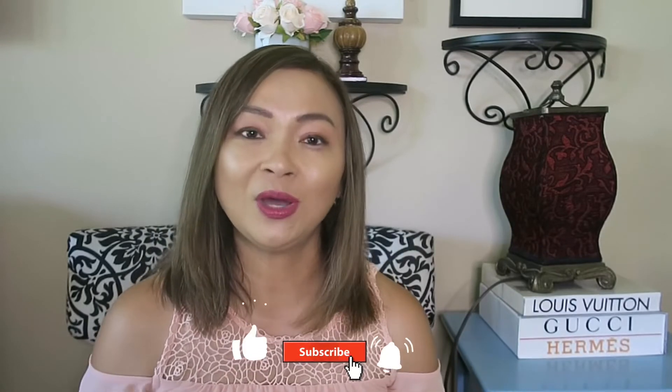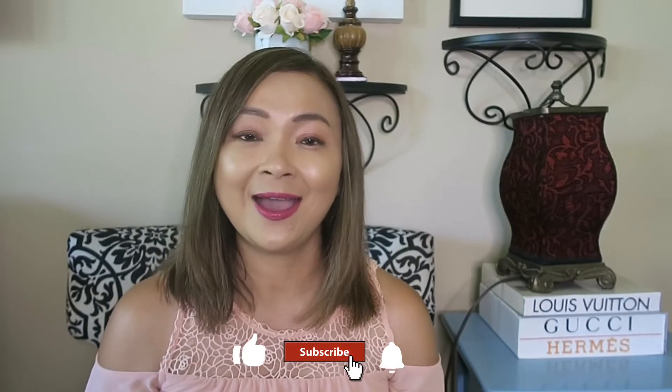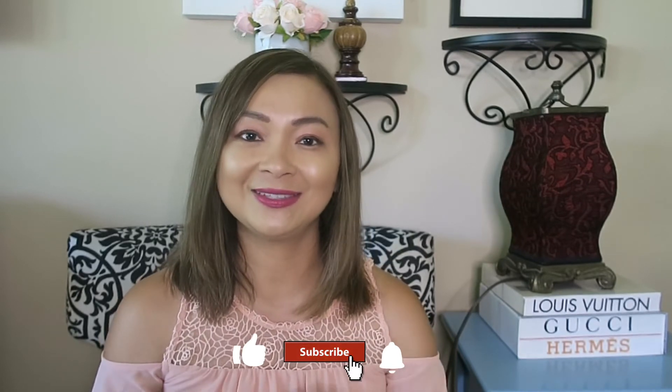Right now they don't have any love of luxury or handbags at this time, but I'm pretty sure they will in the future. So all of my handbags will go to them if they want. But yeah, this is my beautiful Viva Cité in GM. Thank you so much for watching, and I hope you enjoy this short video. Have a great day, everyone, and I'll see you next time.